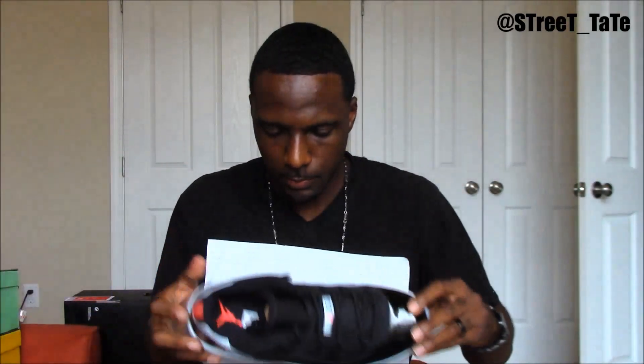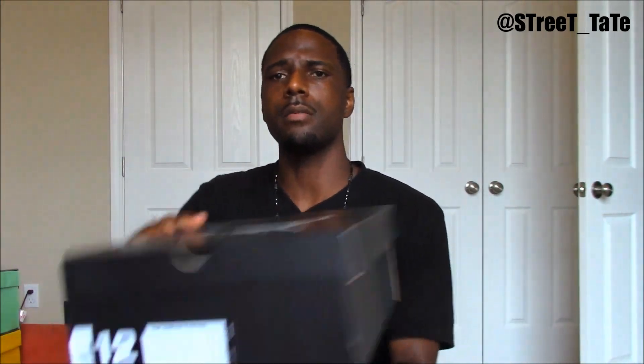First shoe, in no particular order, is the Infrared lows. This shoe is dope — the infrared hits are beautiful and the silhouette is clean. I wish they would have done a Space Jam inspiration, but I'll take it. These were an absolute easy pickup off Nike.com, so I'm pretty sure you probably have these too.